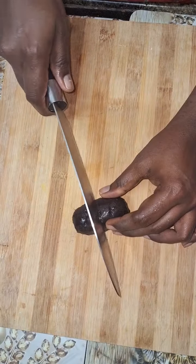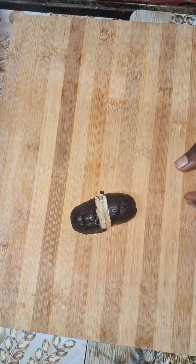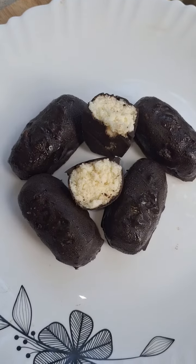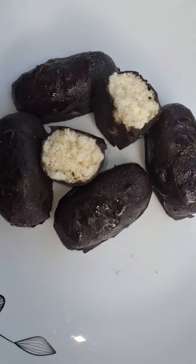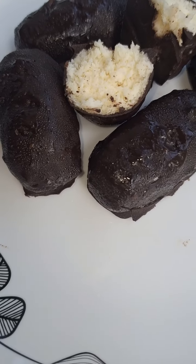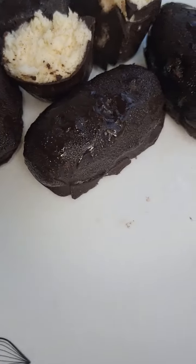If you are using dark chocolate, it will be nice. Put it in the freezer — it will come out nice. Friends, chocolate has a lot of taste, but if you are using dark chocolate, it will not taste too sweet. Please subscribe to our channel.